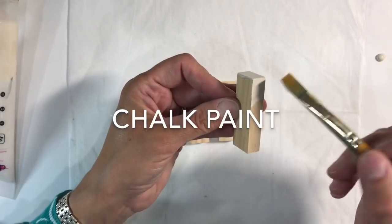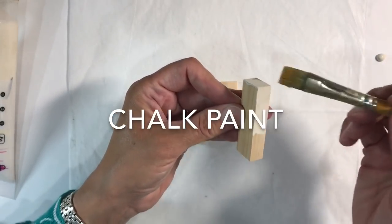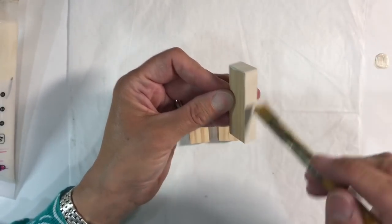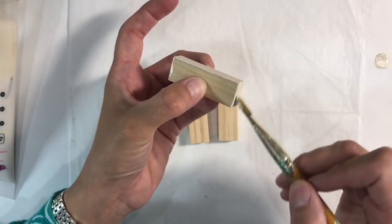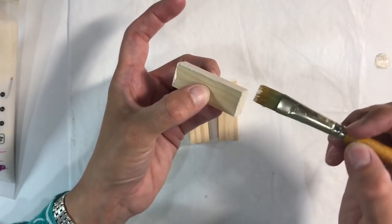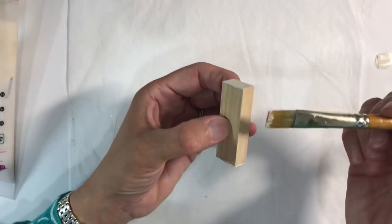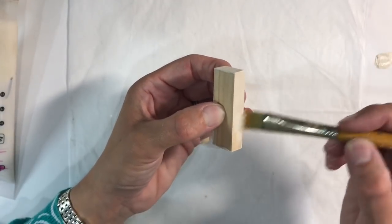I'm just going to use some cream craft paint to do this. Because it's wood I'm working with, it is porous. I'm going to use the linen as an undercoat before I go on with my main colour, which I think is either going to be pink or blue — I haven't decided yet. So I'll do all three pieces and as soon as I've done that I'll be back.